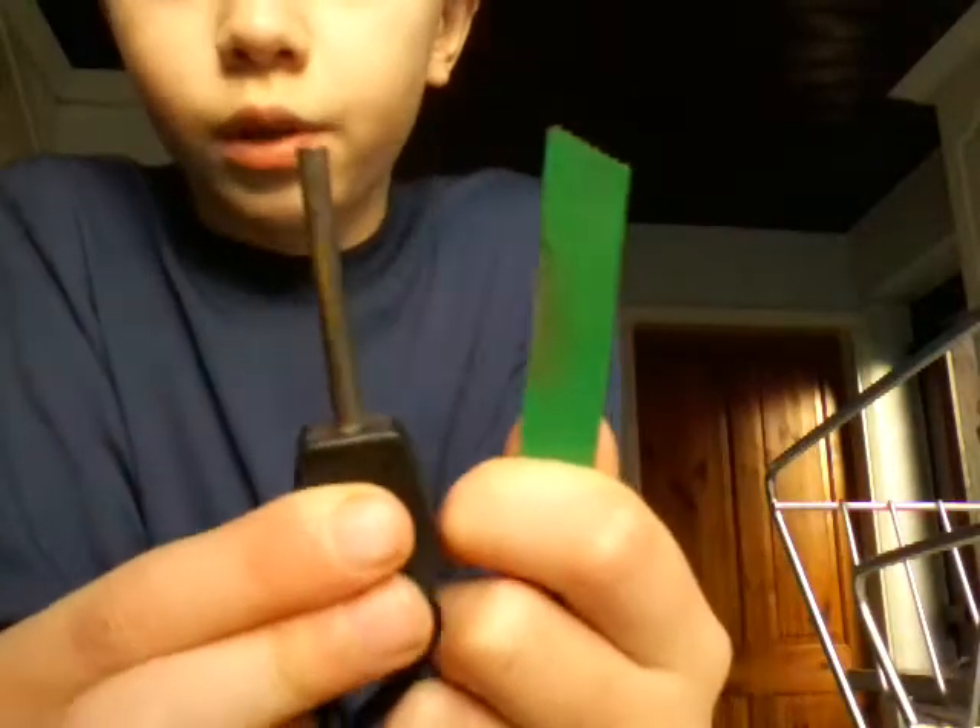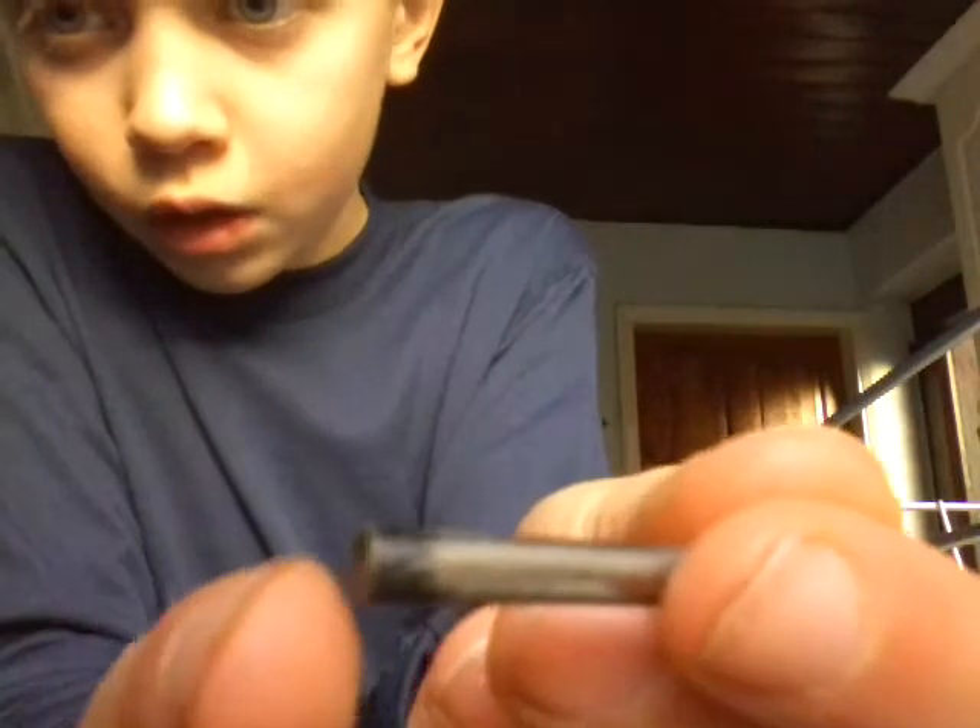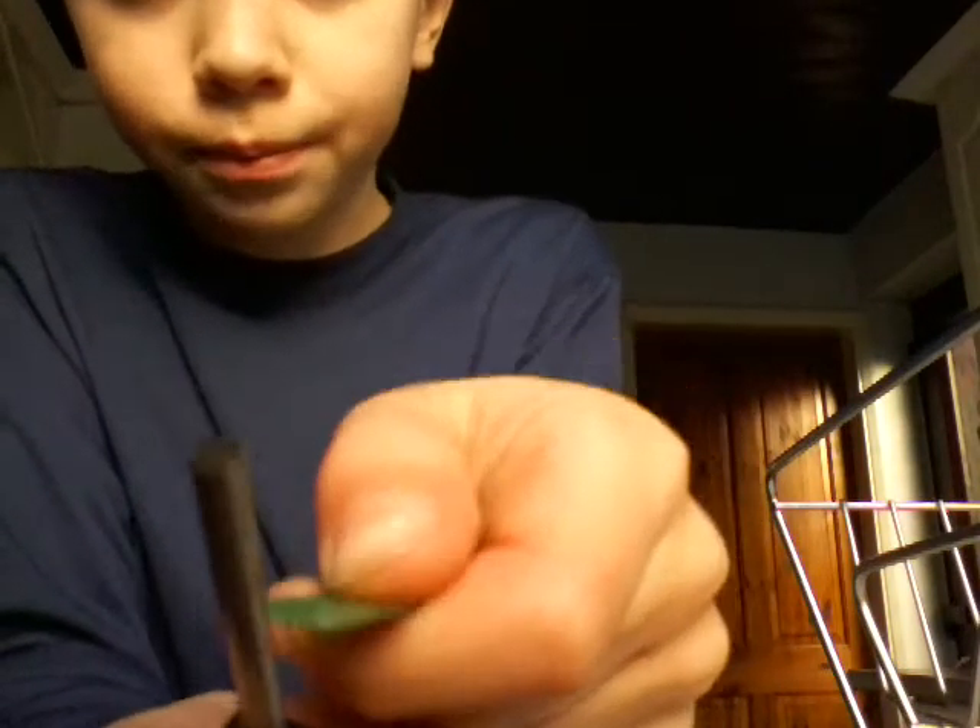Now, when you first get it — I've had this a while now and I was actually using it last night and we got a fire going — but first it will come with all black coating all around it. If I just show you at the bottom, you need to scrape some of that off with the scraper at the end of the steel, like this, just until you get the bit off where you're going to strike it.